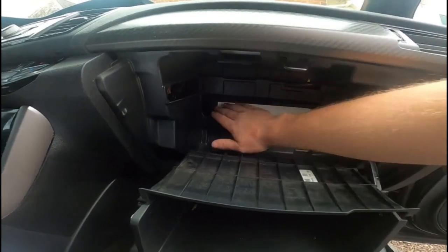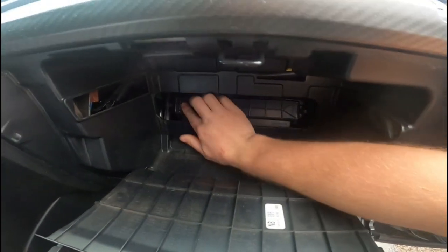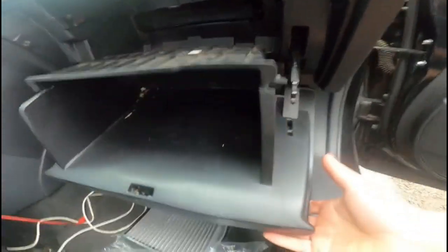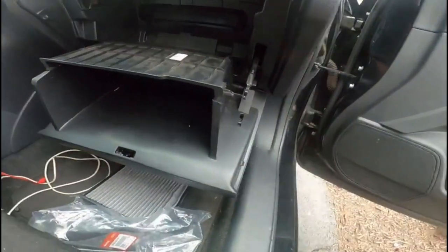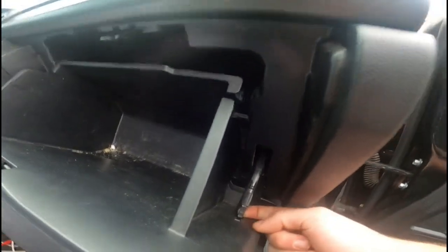All you have to do is slide it right in there like that, make sure it's nice and seated. Then take the cover piece — this side goes on this side — and go ahead and push it back in.